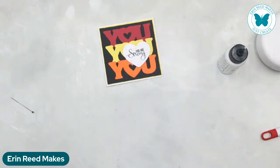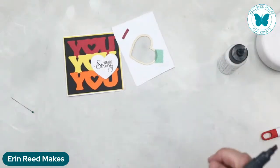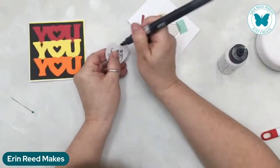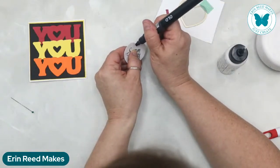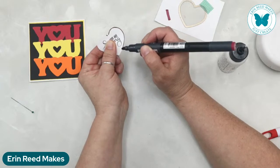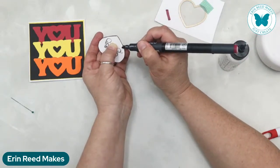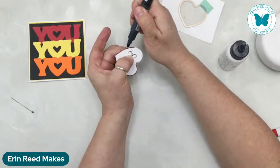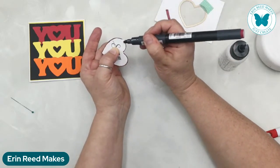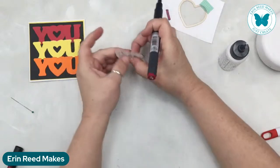It looks a little plain, so I want to add something. We're going to grab the red marker and border the heart with it — doing a color match. I'm not going to talk for a second so I don't screw this up. There — now I'm going in with the brush tip on the other end to catch the little bit in the center. It's pretty close to the color. Right in there.